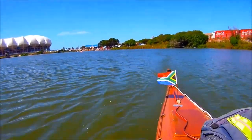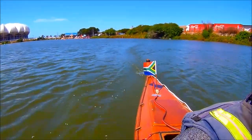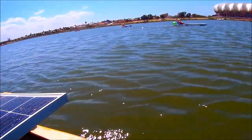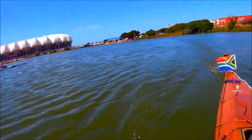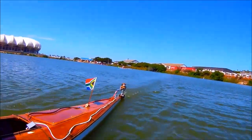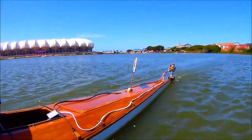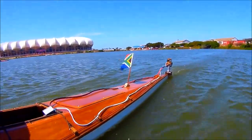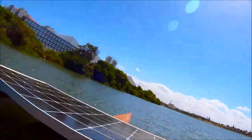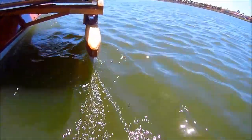I replaced it with the Master Airscrew 9x7 trimmed down to 8.5 inches. Here I'm doing 5.7 knots on full power — that's 10.5 kilometres an hour or 6.5 miles an hour. In the rush to finish the motor mount at the stern, I didn't have time to prepare all the necessary equipment for proper power readings, so that will have to wait for another time.